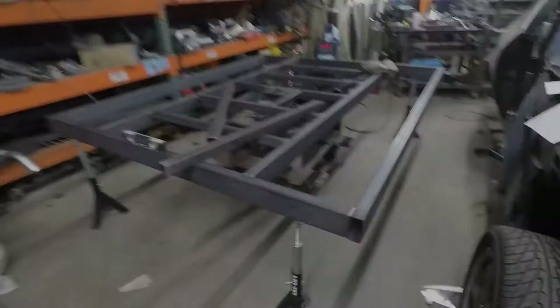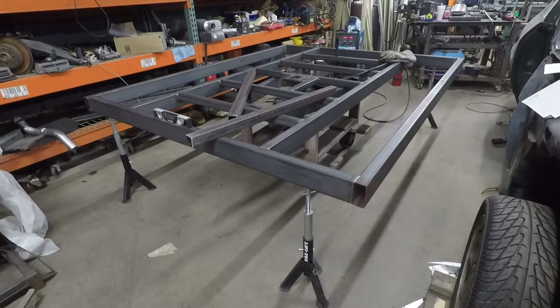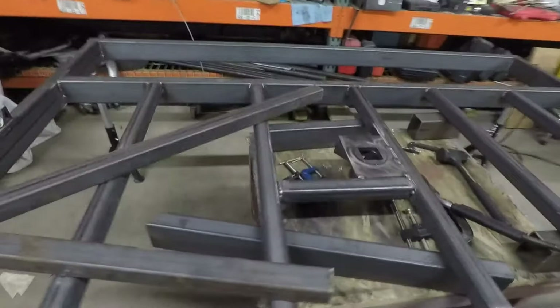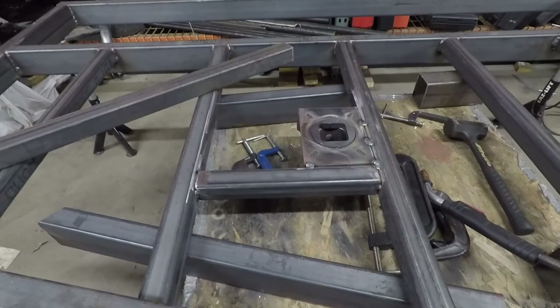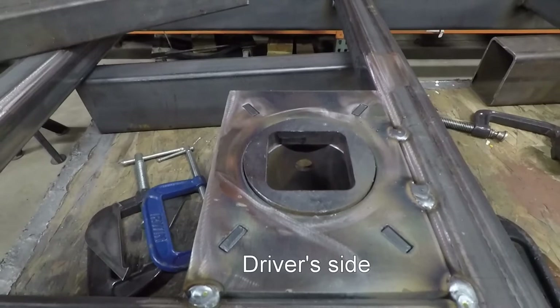I'm back in the welding fab area. I put it up on jack stands to get it within one or two tenths of level all the way around to support it safely. I've been working on the gooseneck mount, starting in the center and working out — that's easier. I got the gooseneck mount just tacked in, with 2x2 quarter-inch wall — same as these — tacked in place. On the passenger side, I want to use the pull rod to lift the pin out.